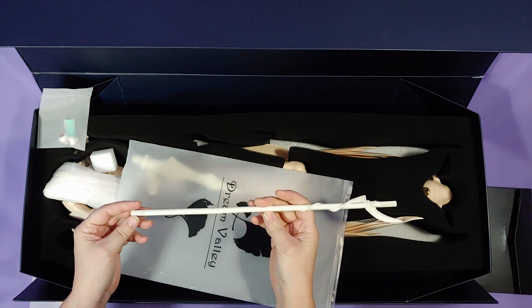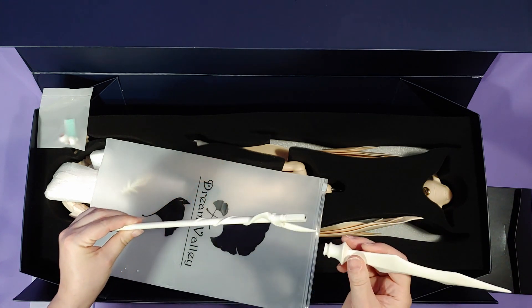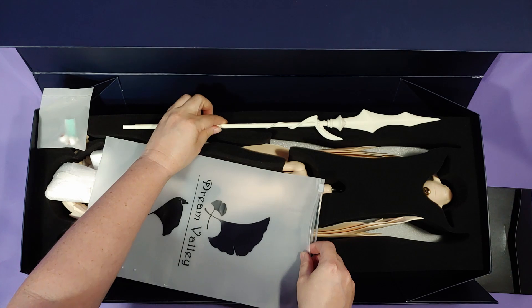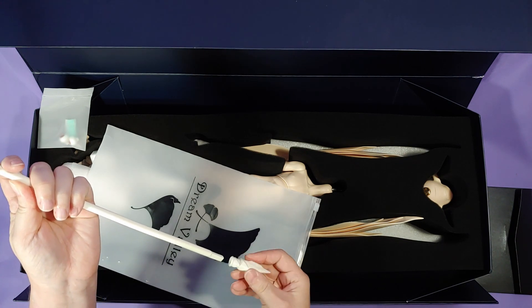And here we have his lance, which I had no idea he came with. The reason I ordered from Taobao is so I can get the human calf parts and human feet at a way lower price. I didn't want to spend an extra hundred dollars on the calf pieces, and doing it this way I only paid about fifty dollars for the calf pieces.